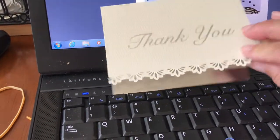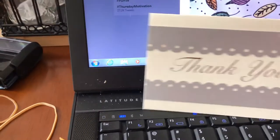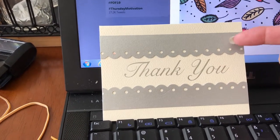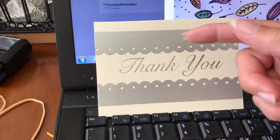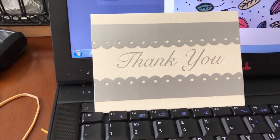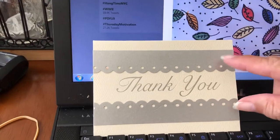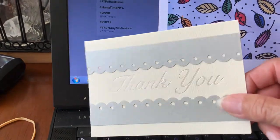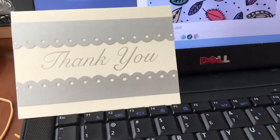Last but not least, with this one I took silver cardstock, put it through my border punch, cut it, and glued it to the card just to enhance it.